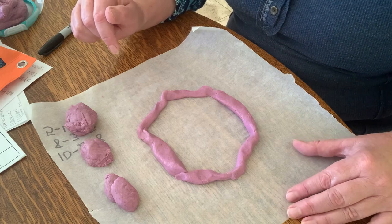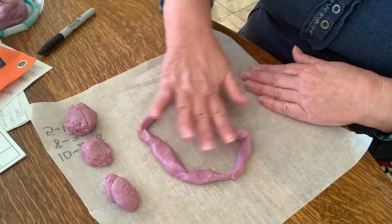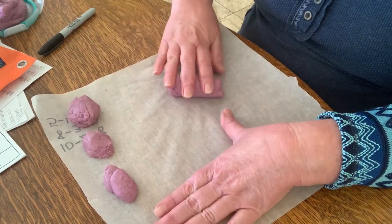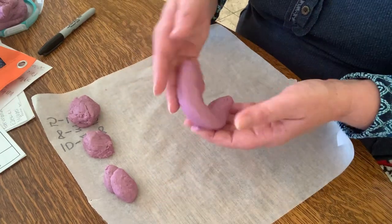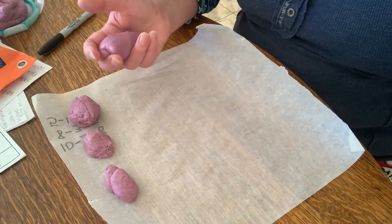One, two, three, four, five, six edges. Now let's count the points — one, two, three, four, five, six — so six vertices and six edges on a hexagon. Go ahead and have some fun making some shapes with Play-Doh! If you don't have Play-Doh, ask mom if you can make some — it's flour, salt, water, and a little bit of oil, then add coloring for the pretty purple color. Have fun!